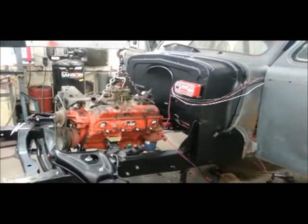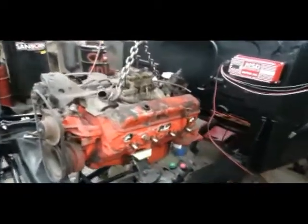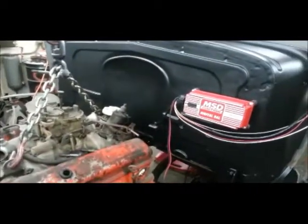Alright, I'm jumping around here again. I've got the engine set in there so I can kind of remember where it sits in relation to the firewall and all that.